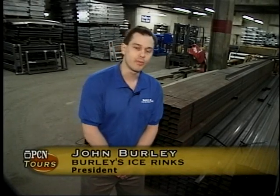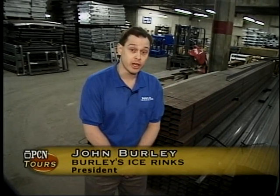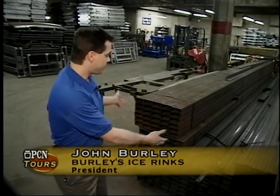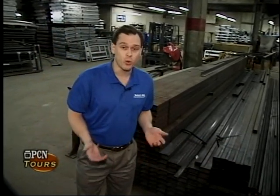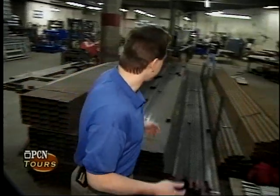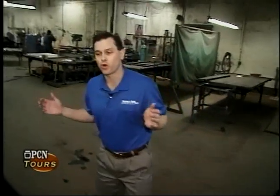Hi, my name is John Burley. I'm President of Burley's Rink Supply. Our company specializes in the design, manufacture, and installation of ice rinks and inline rinks around the world. What we're going to show you today is how we take a pile of steel and share some of the secrets and components that we make for this industry. Our company specializes in manufacturing steel into a dasher board system — a wall around the ice rink that people get checked into in hockey games. It's just one of the small components that we manufacture in the overall big picture.